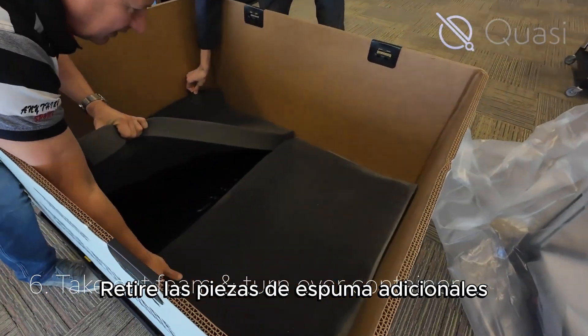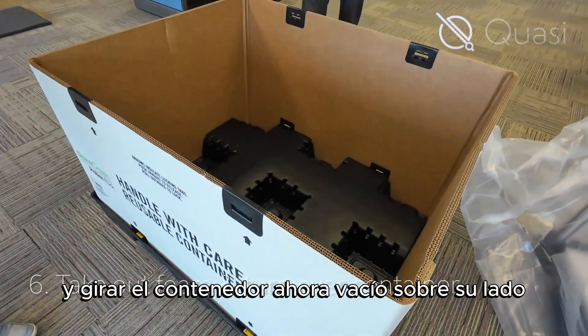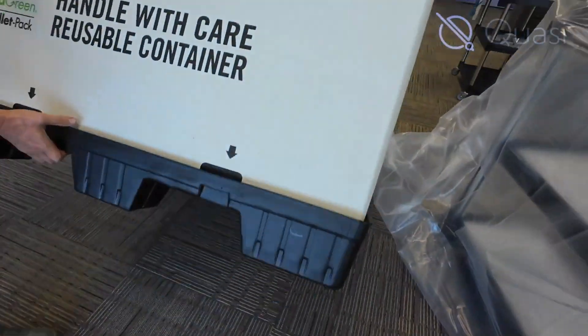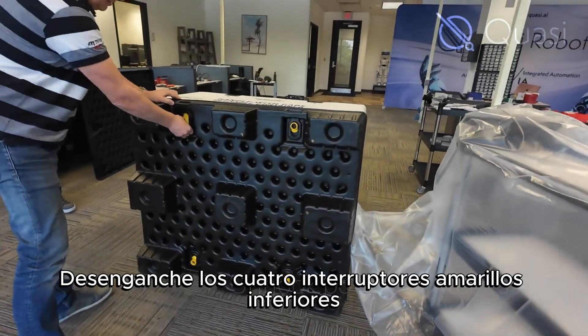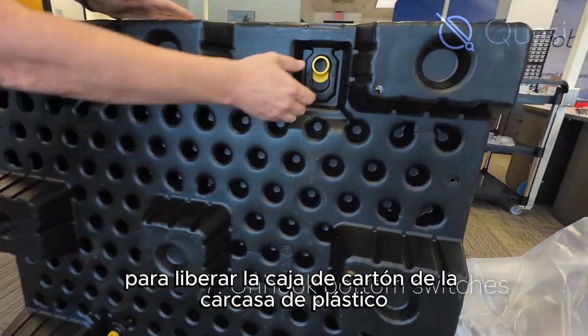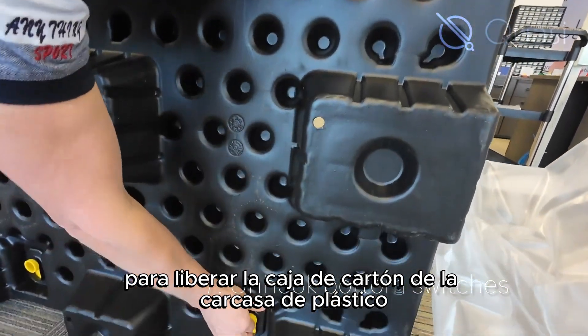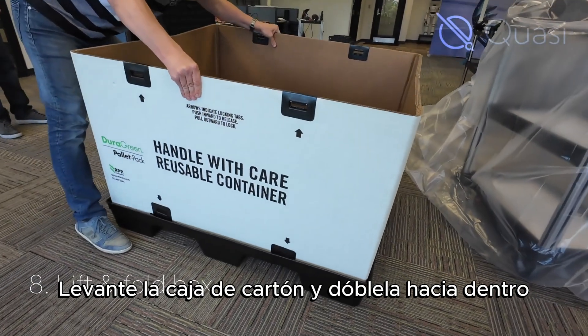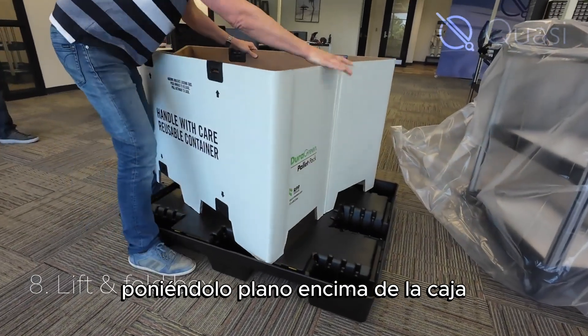Take out the additional foam pieces and turn the now empty shipping container onto its side. Unhook the bottom four yellow switches to release the cardboard box from the plastic casing. Lift up the cardboard box and fold it inwards, laying it flat on top of the case.